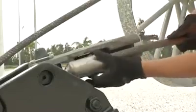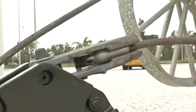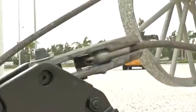Thanks to the innovative rope socket, assembly and disassembly of the rope can be carried out quickly and easily. Then mount the anti-2 block switches, trigger it manually and check its function.